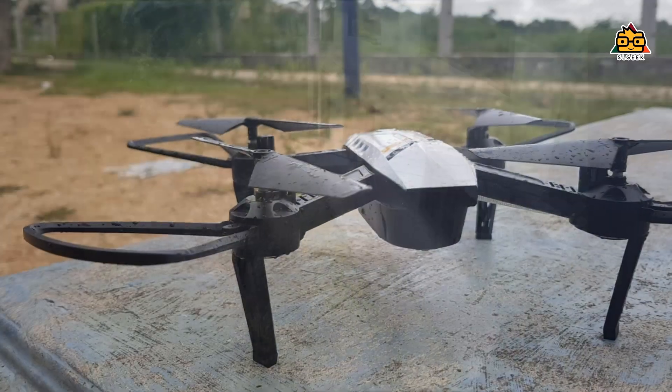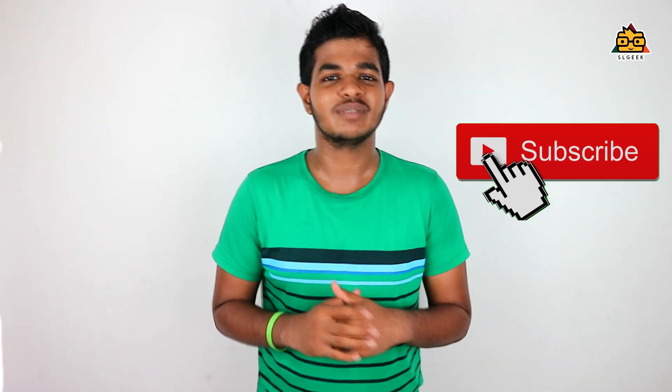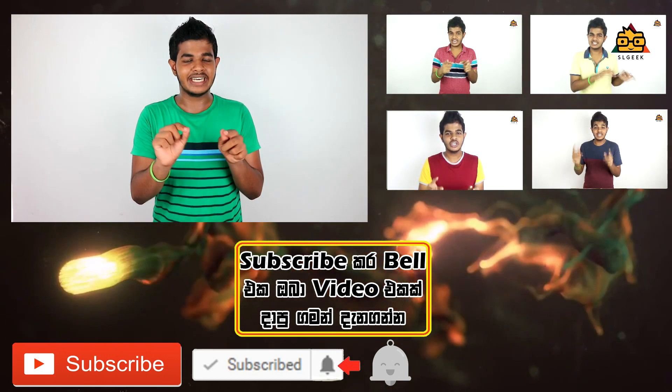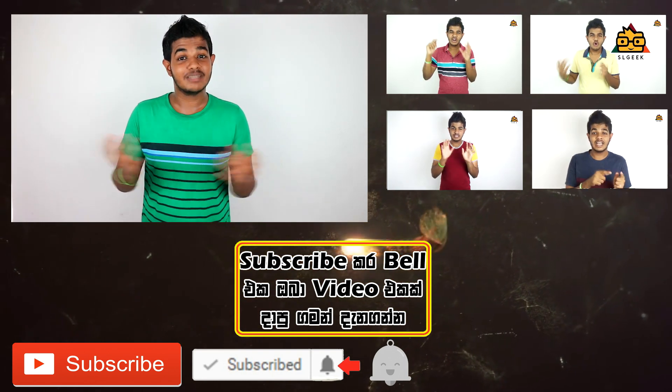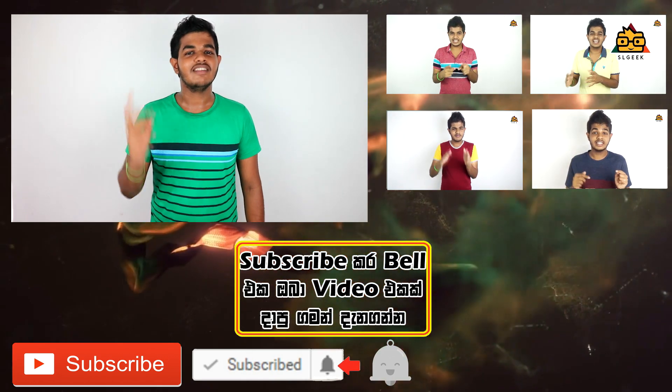Please find the links in the description. If you have any questions about SR Geek Story, you will get the credit. I'll see you next time. If you want to subscribe to our channel, please like and subscribe. Click the subscribe button and the notification bell, and comment on the video. That's all — we'll be right back.